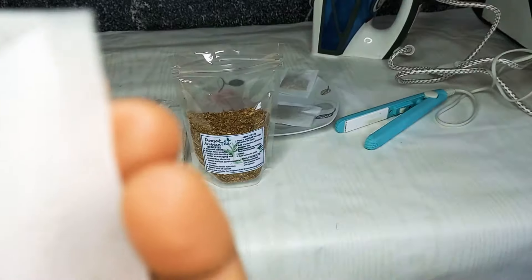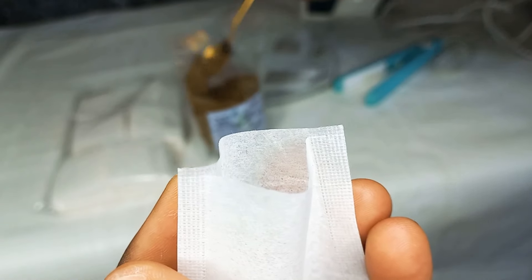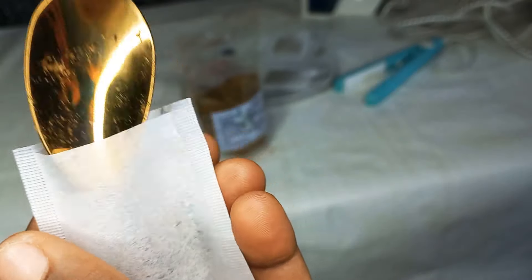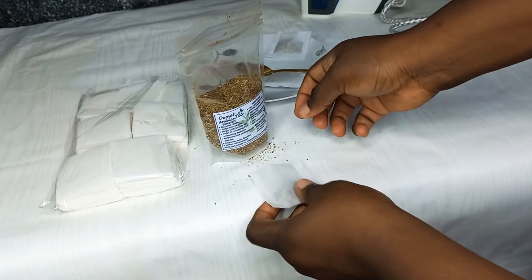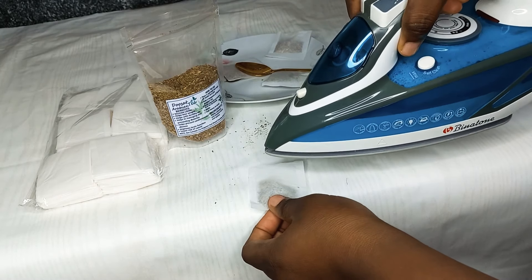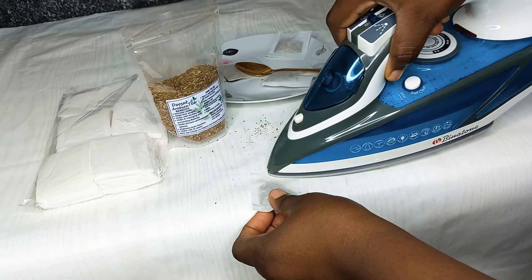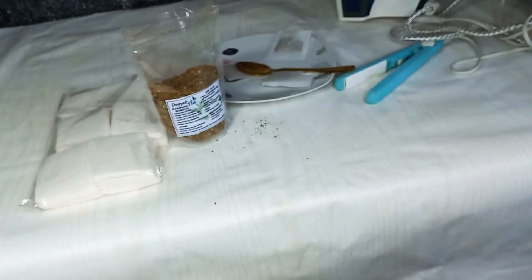The second method I'm going to show you is how to use the pressing iron. We're going to add our tea in our tea bag — your desired quantity — and then go ahead and use your hot pressing iron to press it for just two seconds, and you are done.